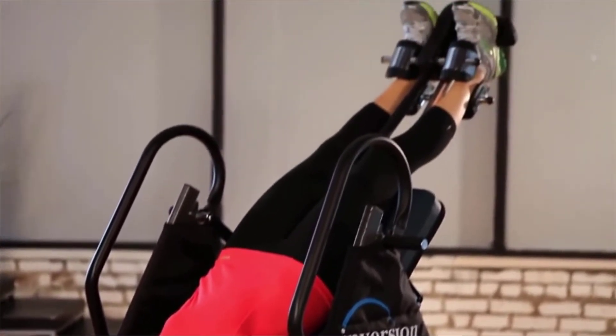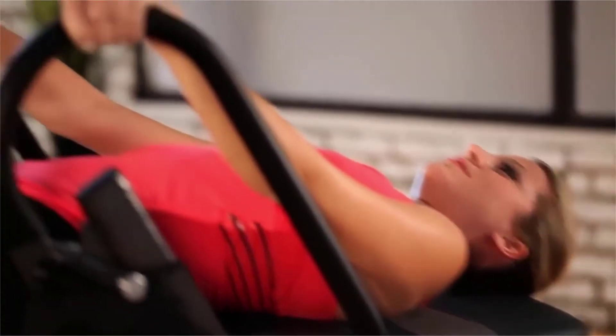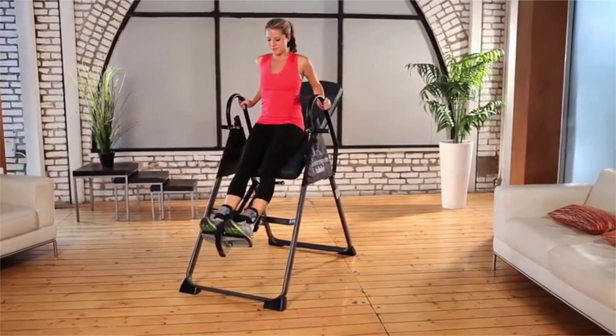So get your back healthier, feel better, and start relieving that stress and lower back pain at the same time with the Ironman Gravity 4000 today.